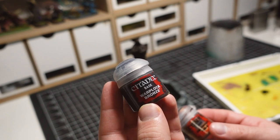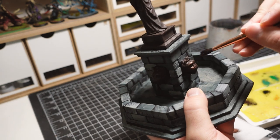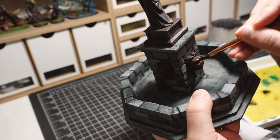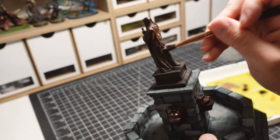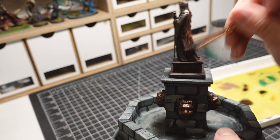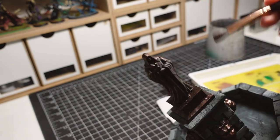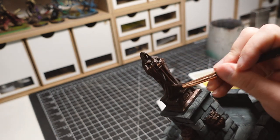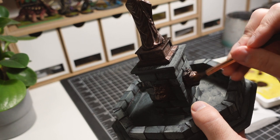Afterward, I'm dry brushing on the first metallic color. This is going to make the statue look shiny in all the areas hit by light. The brighter metallic is applied sparingly to the highest points of the pieces.